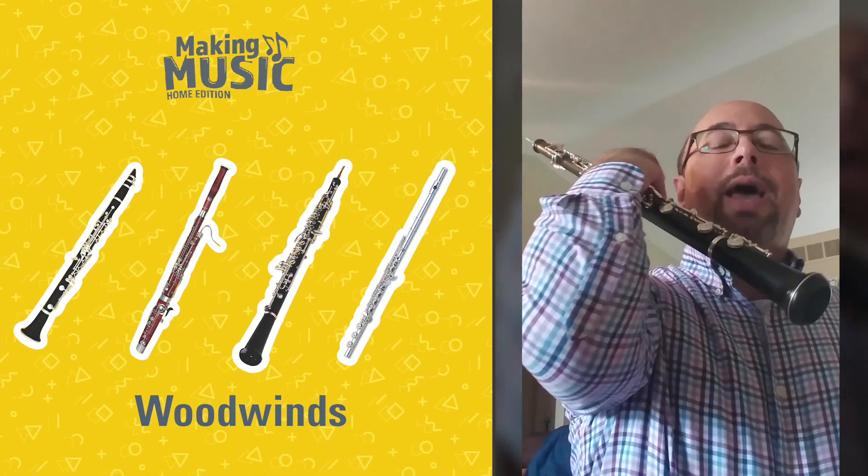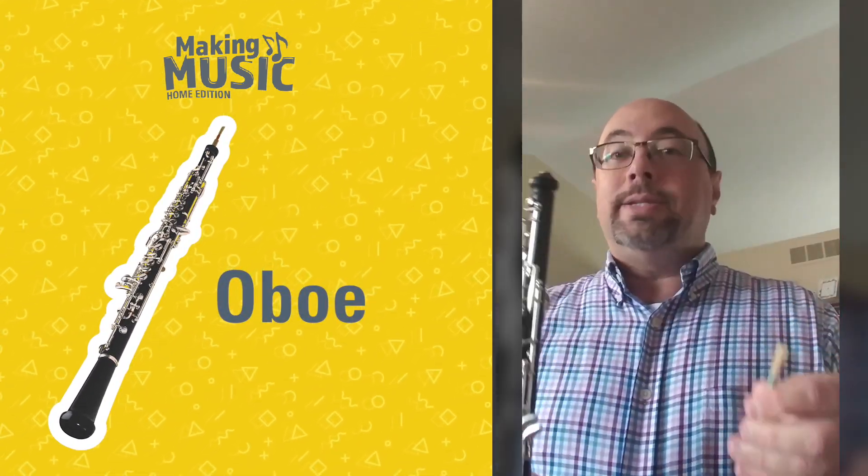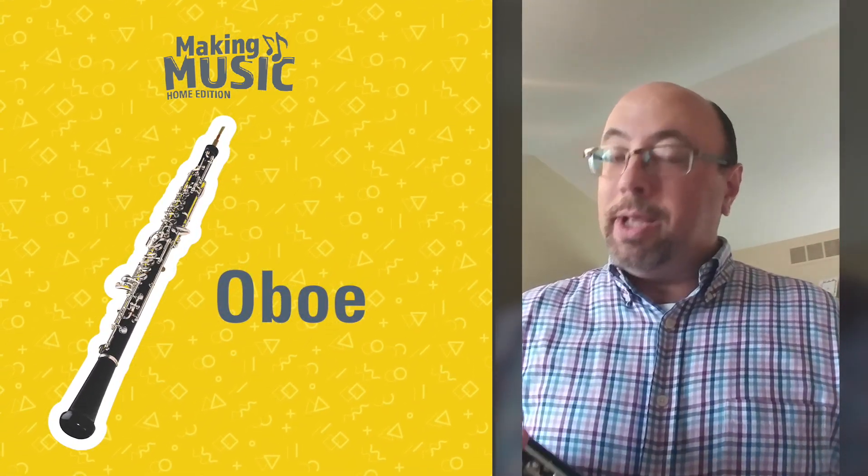Hint, hint, hint! It's actually... that's my elbow. And this is an oboe. The oboe, like I said, is a part of the woodwind family, just like the clarinet.